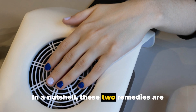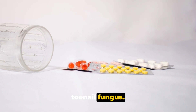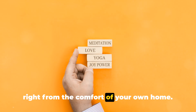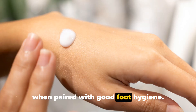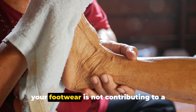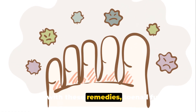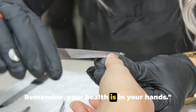In a nutshell, these two remedies are powerful tools in your arsenal against toenail fungus. They help you take control of your health right from the comfort of your own home. But remember, these remedies work best when paired with good foot hygiene. Keep your feet clean and dry and ensure your footwear is not contributing to a moist environment. Armed with these remedies, toenail fungus doesn't stand a chance. Remember, your health is in your hands.